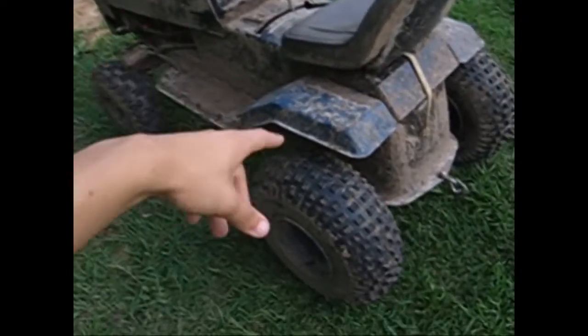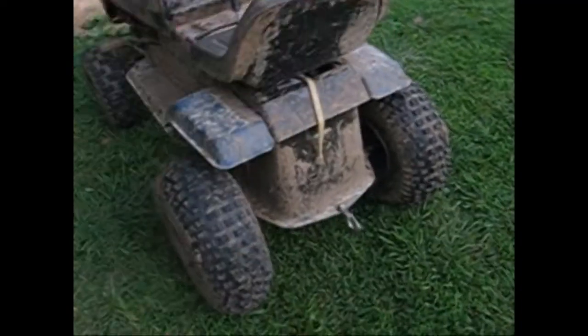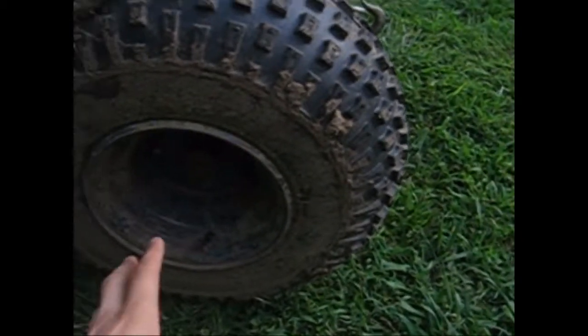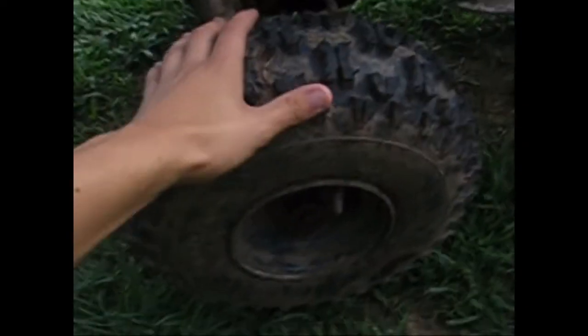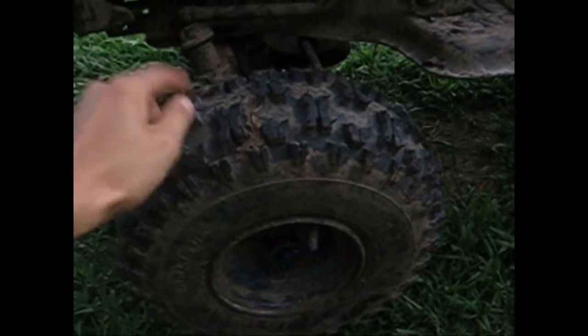I've painted it, obviously, black with blue — blue rims, blue fender, black body. It has 20x7x8 knobby ATV tires on it; they're D-stones. I have front tires that are 15x5x6 — they are Carlisle Snow Hogs. They're good tires.